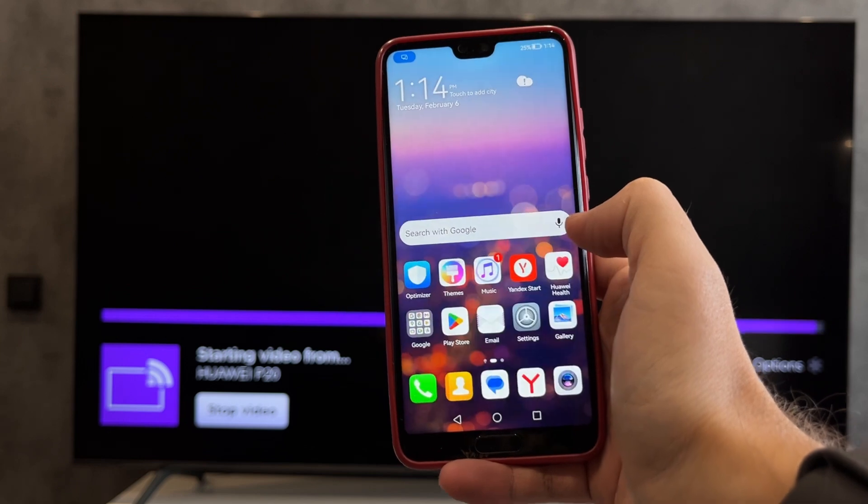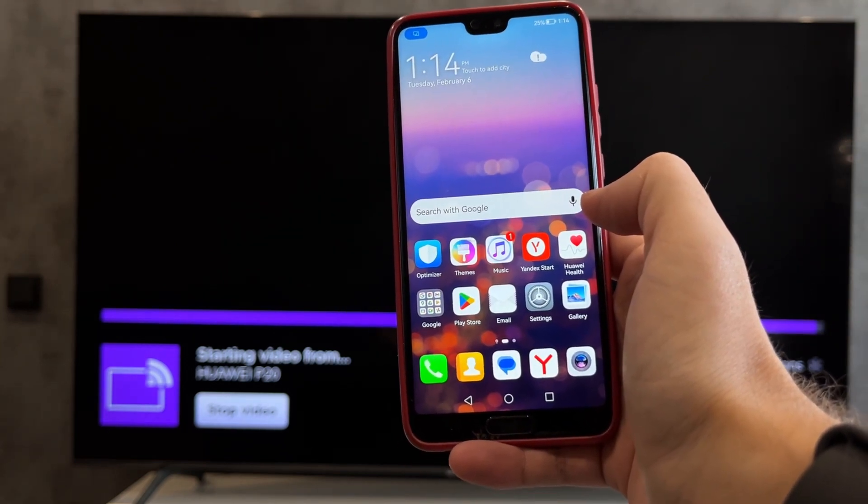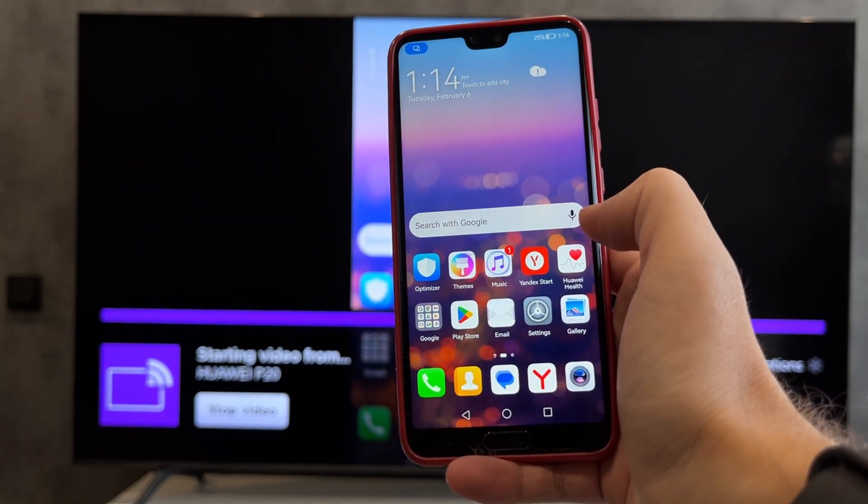That's it! Now we know how to add a screen mirroring device on Roku. Thanks for watching. Please like and subscribe to the channel. Good luck and see you soon.